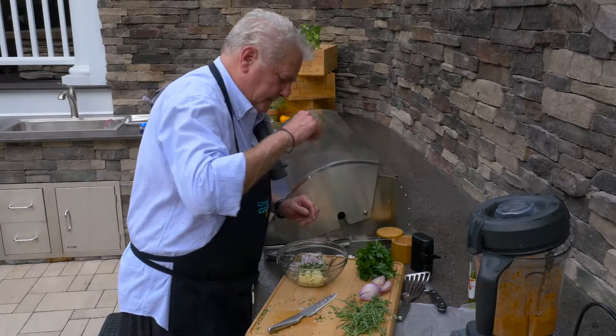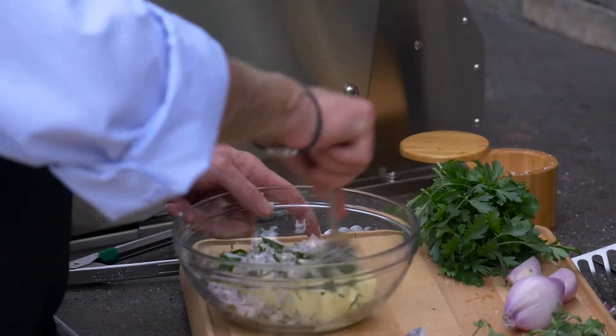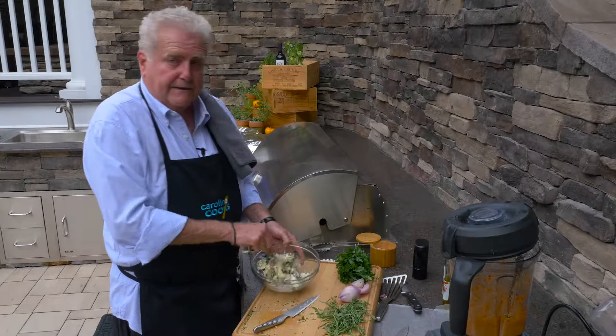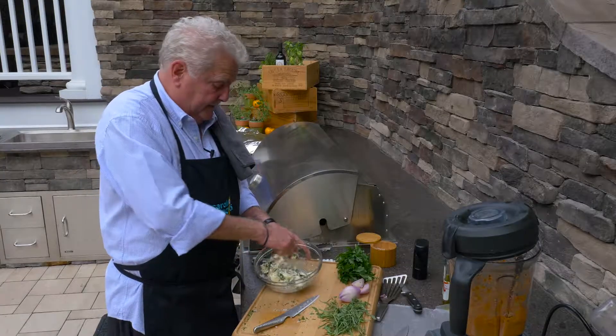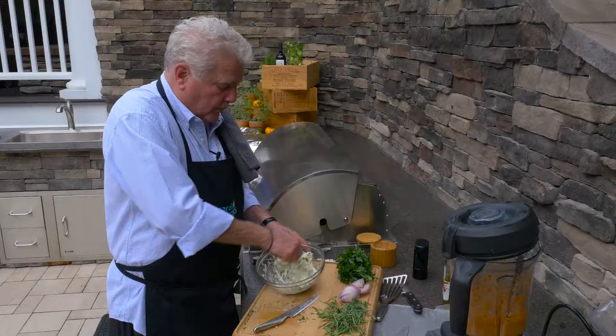Put a little salt. Put a little pepper. And then we're just going to mix it up. Do you see why it's necessary to keep the butter as soft as possible? Because you really are almost — well, you are — you're whipping the butter.